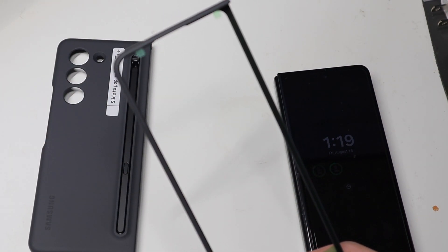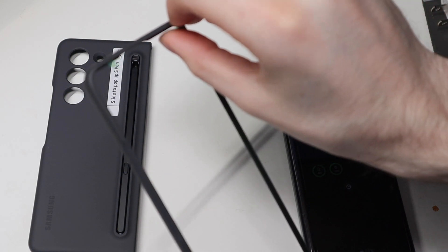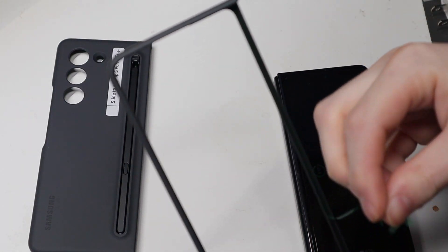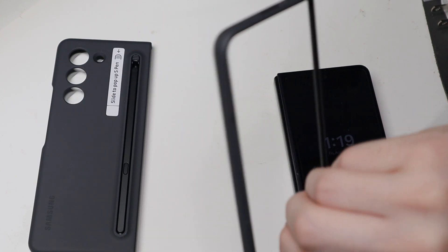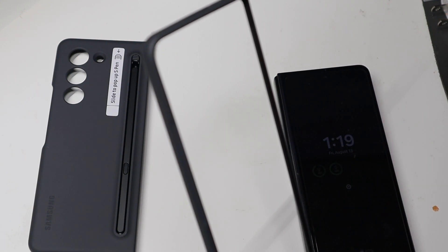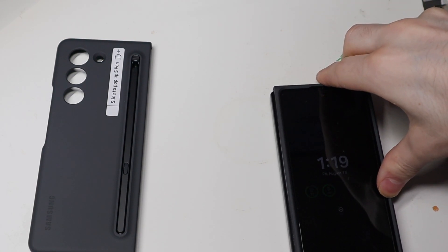I'm just going to put the case on real quick. I usually don't peel the stickies off, but I'm going to go ahead and peel it off on this one just because the tabs stick out over the screen. You can still remove these cases and put them back on — that's not a huge deal. Sometimes if these stickers aren't even in the way I just don't take them off, so the adhesive isn't a must-have.